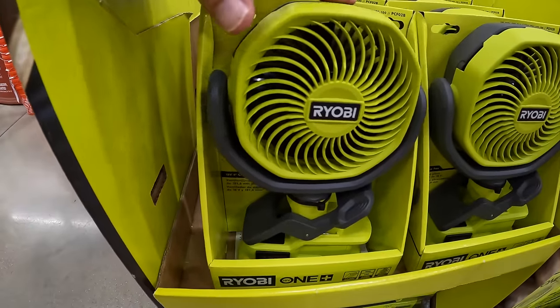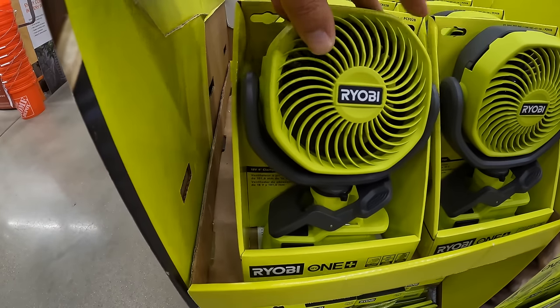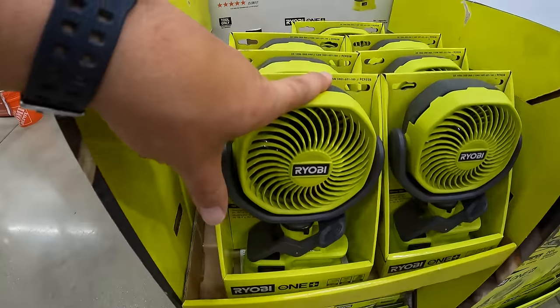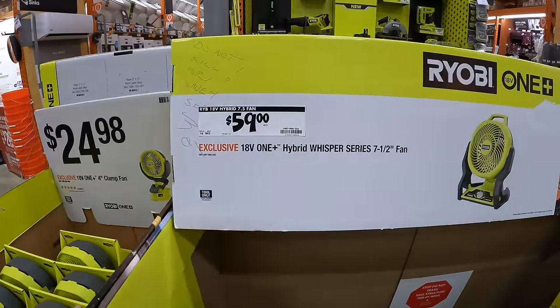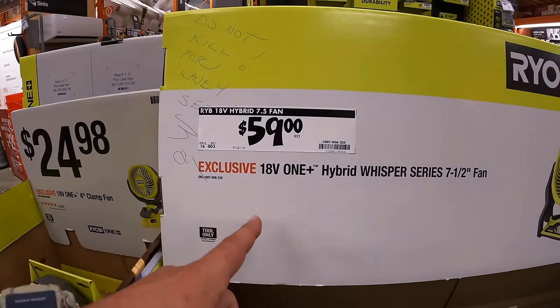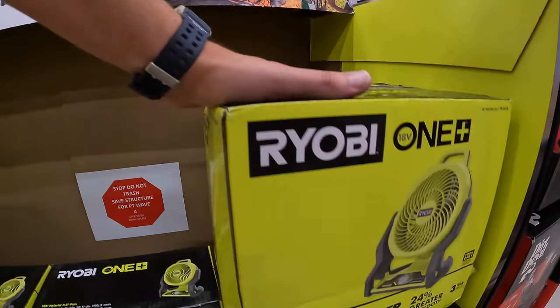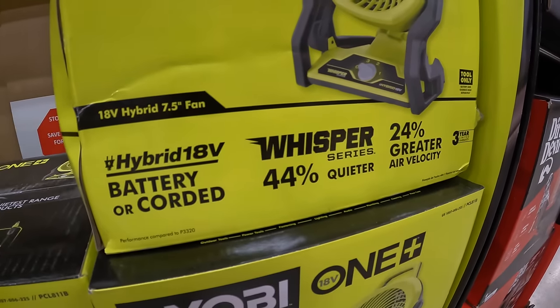Pick these up while you can — they're very compact, powerful enough to keep close to your body or face to help you breathe a little better with the hot air. Or $59 for Ryobi's hybrid 7.5-inch Whisper Series fan — 24% greater air velocity, 40% quieter.